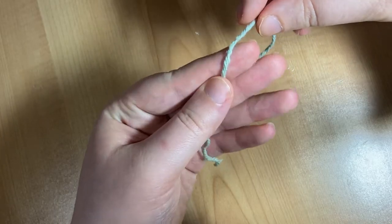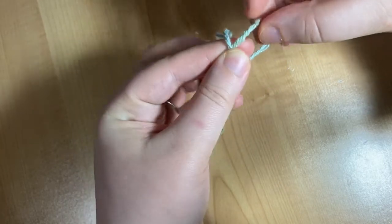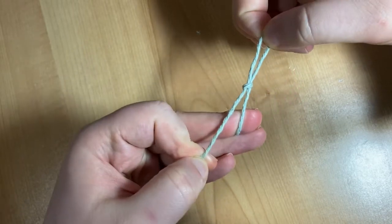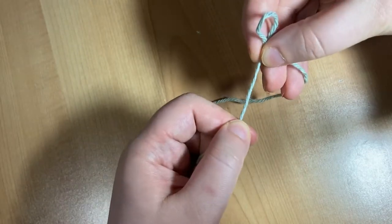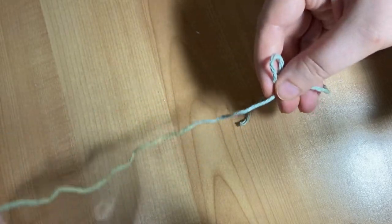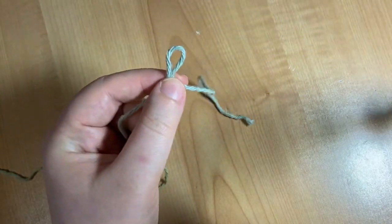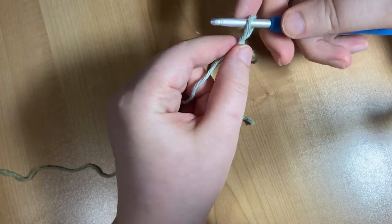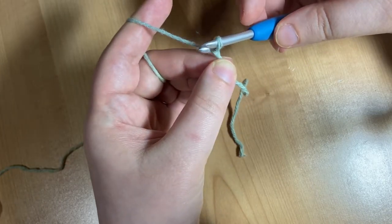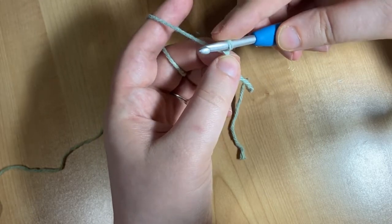To get started, we're going to make a slipknot. Just make a loop like this, then reach through your loop and pull your thread through to make a knot. You should be able to tug on the working end of your yarn — that's the end attached to your ball of yarn — and have the loop change sizes. Next we're going to insert our hook into that loop and pull on your yarn until the loop is snug on your hook, but not so tight that it can't freely slide back and forth.